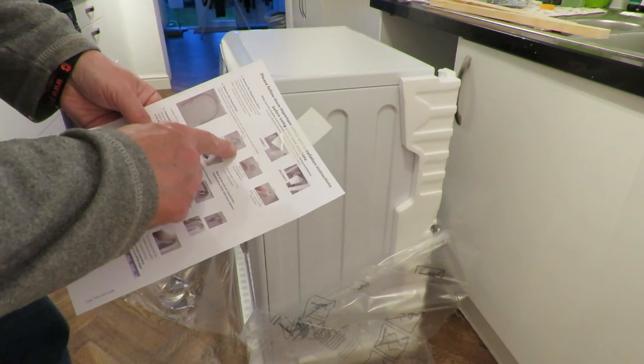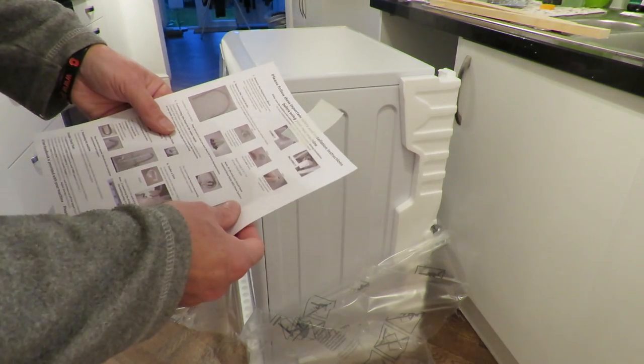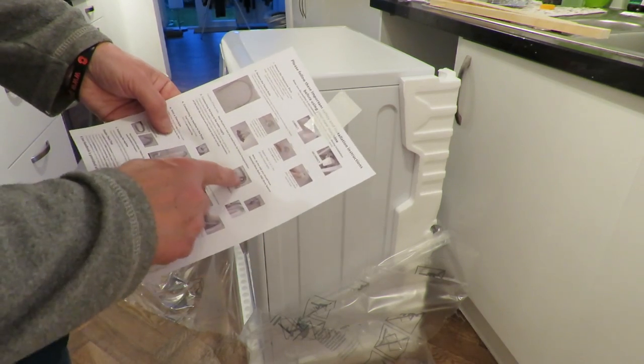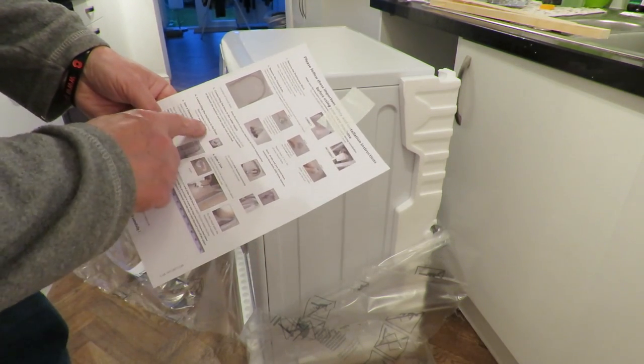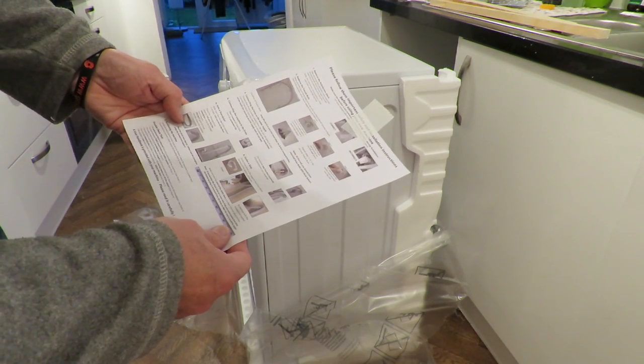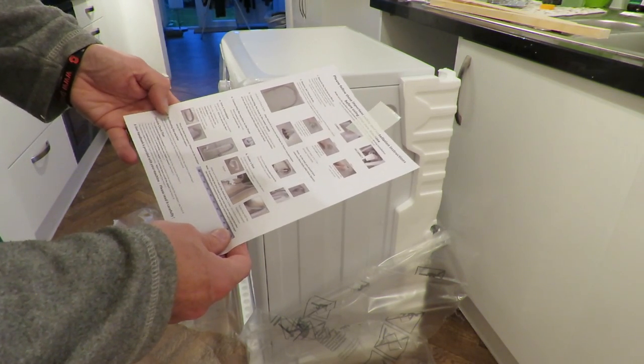Remove the transit bolts on the back. Connect the water supply. Connect the drain. Position the machine.